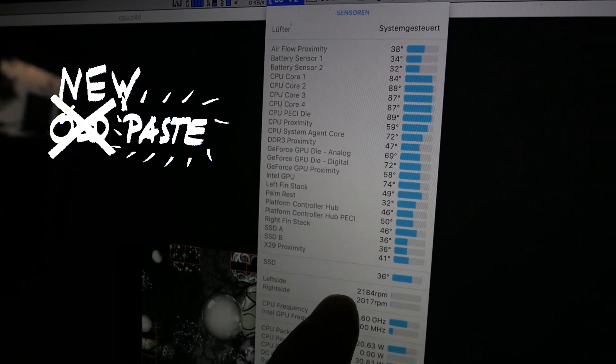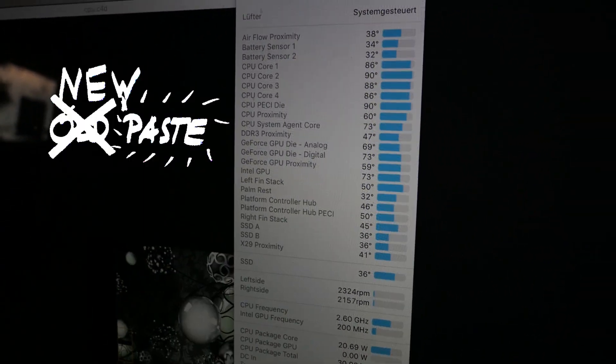So even though the fans didn't really jump in, the temperature remained a little lower.